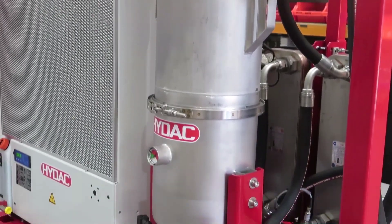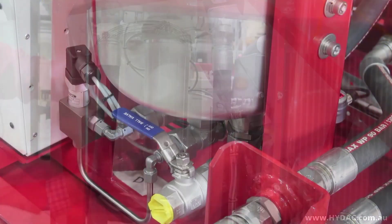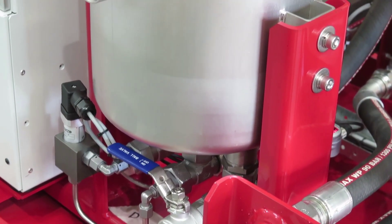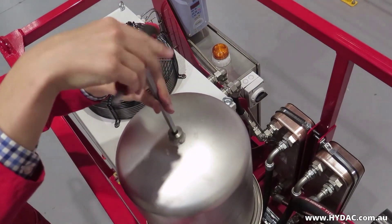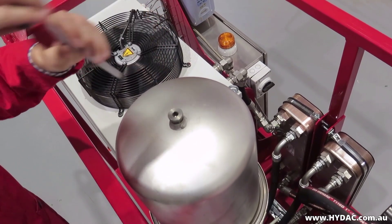In order to install the filter element in the OLF housing, do the following. Isolate the inlet and outlet from the oil supply. Undo the vent screw. It may be necessary to connect a drain hose to the ball valve before bleeding.